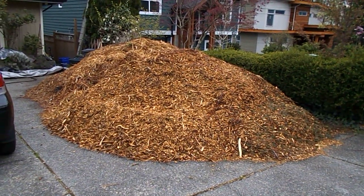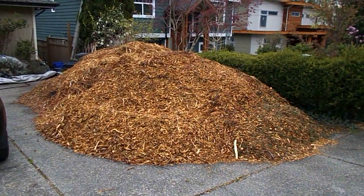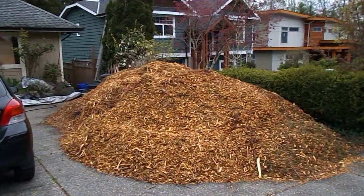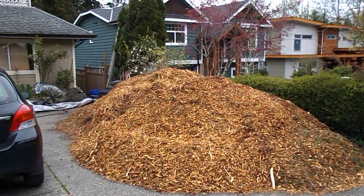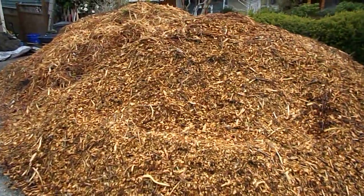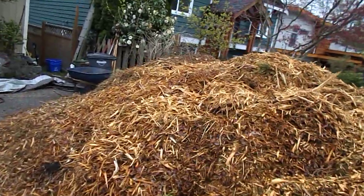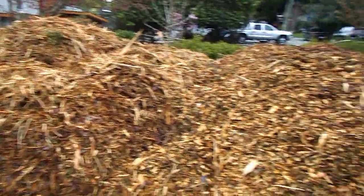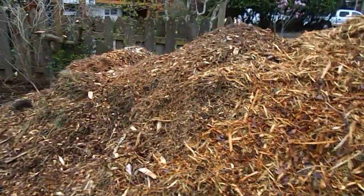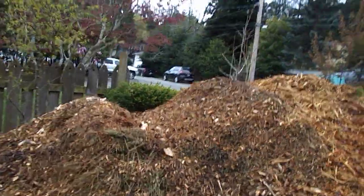Hello, this is Howie Jones. This is one of the bark mulch piles I've used here to make soil — it's one of the ingredients. This is a new pile here, the second oldest pile there, and then this is the oldest pile here.